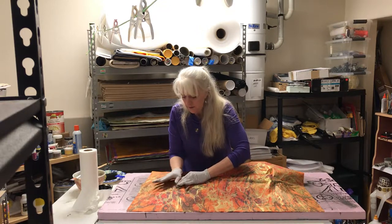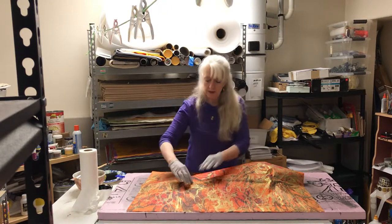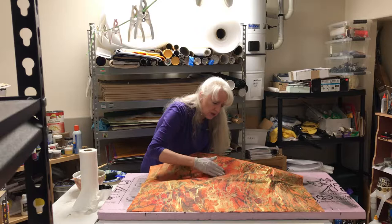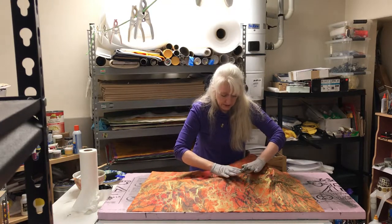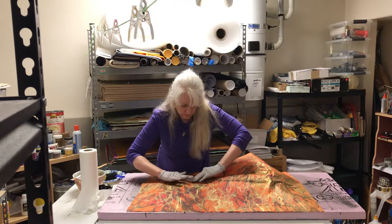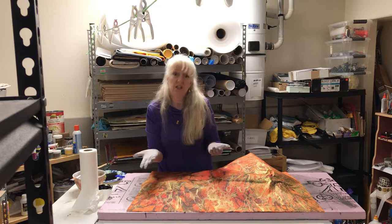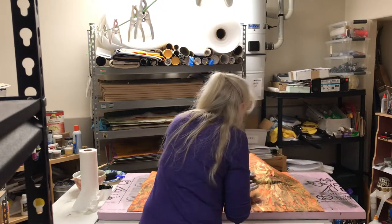I sell most of my originals unframed in art galleries, gift shops, and on my artist website — that way it keeps the cost down. I was told by the frame shop I use that 50% of the time when people buy artwork that's already framed, they wind up reframing it anyway to match their home decor. To me that's a colossal waste of money — it just jacks up the price for nothing. This way people can pick exactly how they want their pieces framed, and the artwork is a lot more affordable. I also ship worldwide for free, including my stickers.